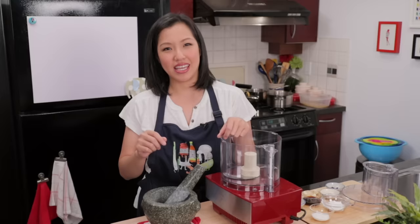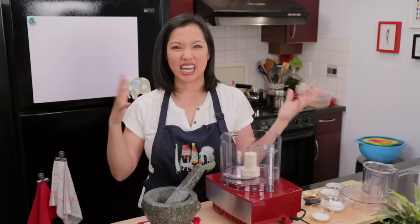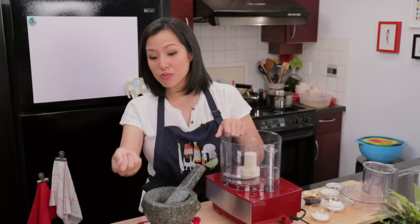Welcome to Hot Thai Kitchen. Today I am excited to finally be making Lok Chin. Lok Chin is the nickname of my baby, but it is also Asian style meatballs. This is the meatballs you find in pho or in any kind of noodle soups really. In Thailand you'll find them on a stick, grilled or deep fried, served with a sauce. It's really good and really popular.